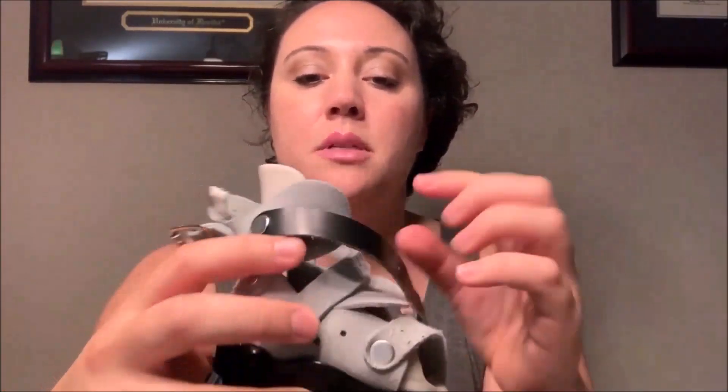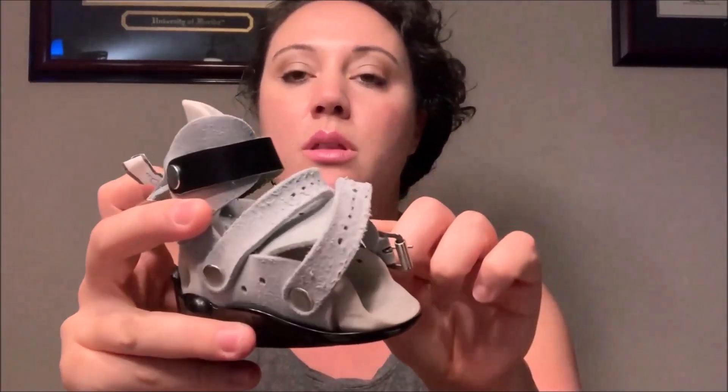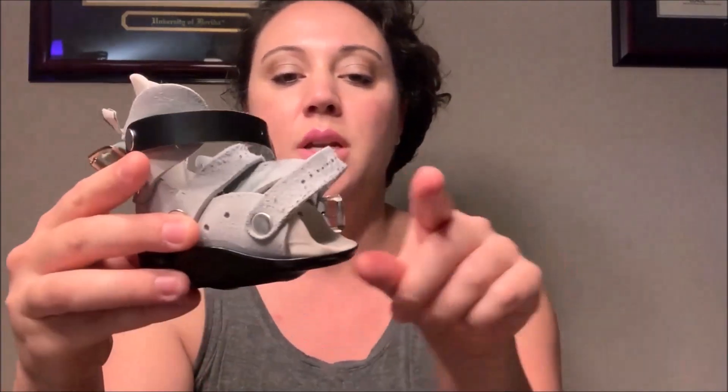The boots themselves look like this — they have three straps: one across the ankle to hold the foot in the boot, and one over the top of the foot. These were his first set of boots. He wore them 23 hours a day with one hour off, for about five months from June to about November. Then he got to wear them only at night and nap time, and now in April he moved to just wearing them at night. His foot has grown — this is his second set now, the exact same setup.